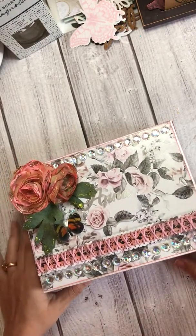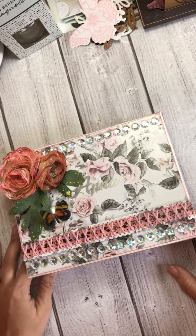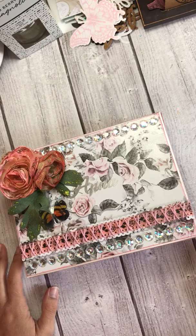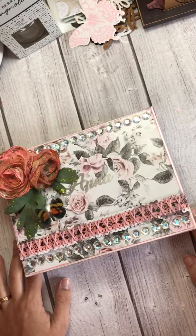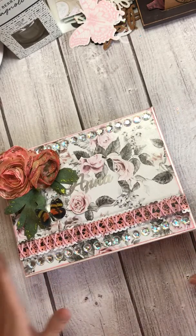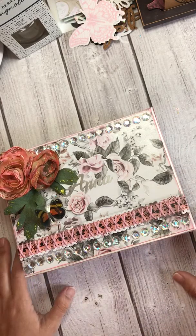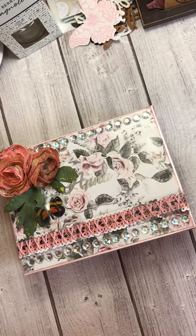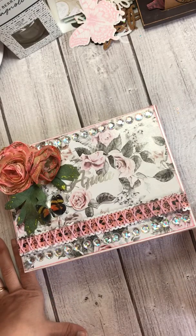Hi everyone, this is Sabrina with a quick project share. I've been watching Ida Martinez here on YouTube, and when I listen to her, she makes me feel like she's in my head. She had a video not too long ago where she was talking about packaging, and for me, I felt like after I gather together whatever I'm sending and put the goodies together, I'm just tired and can't think of what to package it in because I already put all my effort into everything else.